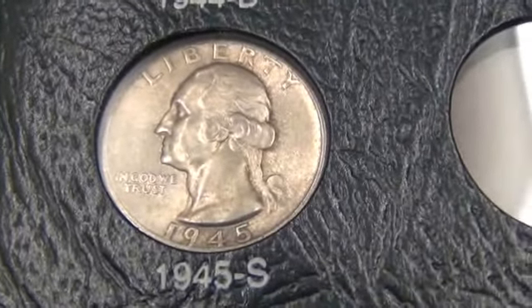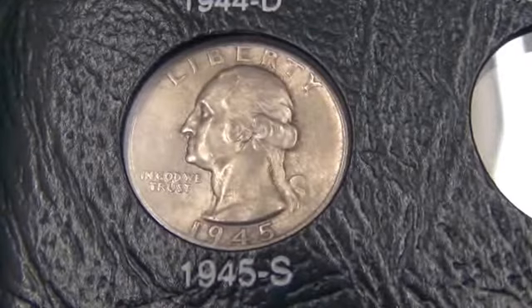These coins are MS65 or better, most of them being MS66.